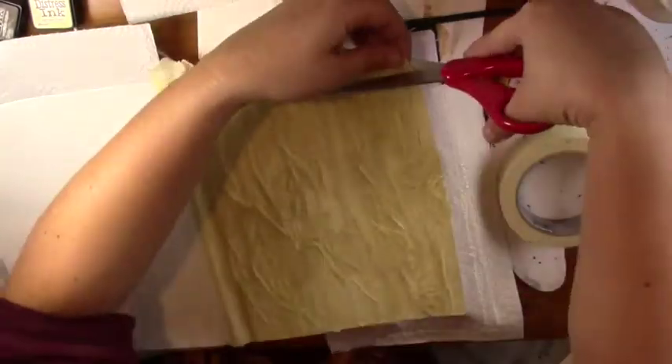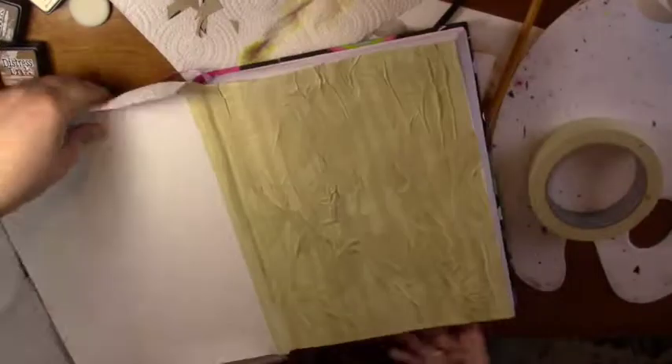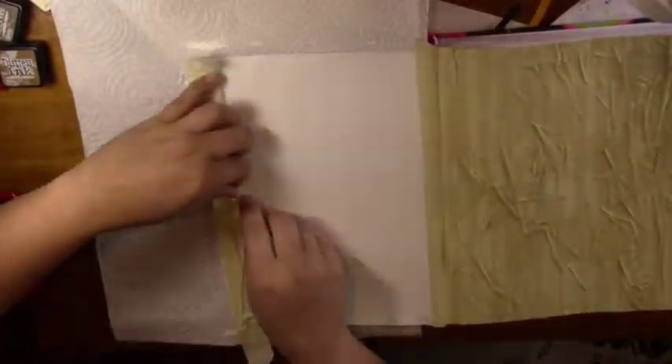Now I'm going to take scissors and cut off the excess tape. Now it's time to do the other side.